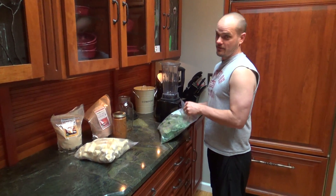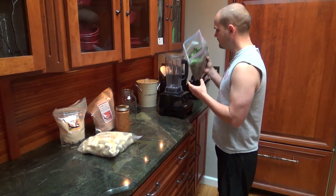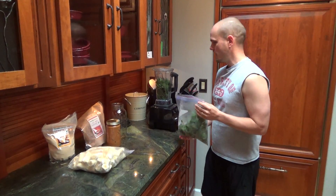Alright, this is how I make my favorite breakfast smoothie. First I start with frozen spinach, usually about two thirds of the way up.